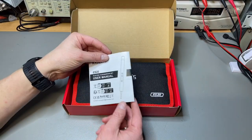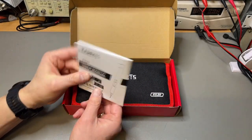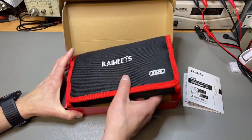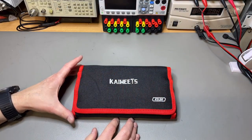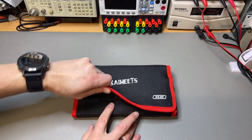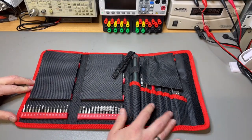It comes with a user manual in both English and Chinese. And this is what I like from KaiWits — just like with the multimeters, it comes immediately in a proper case. As they do with the multimeters, it is a complete product. Look at that — it opens nicely.